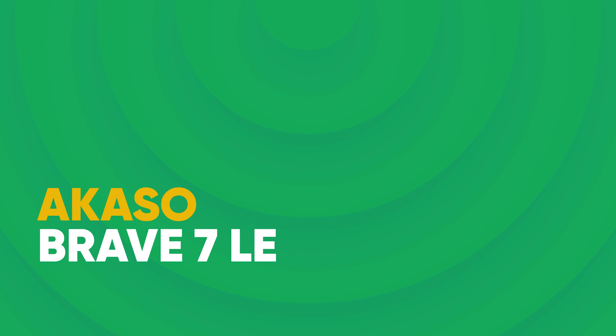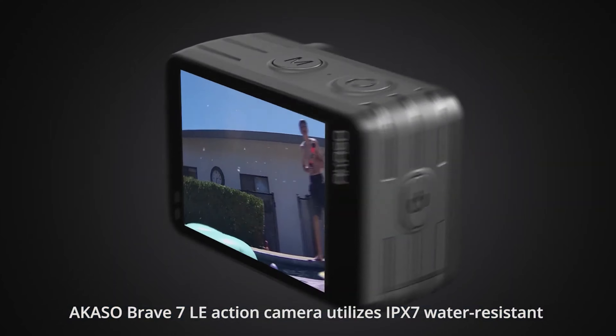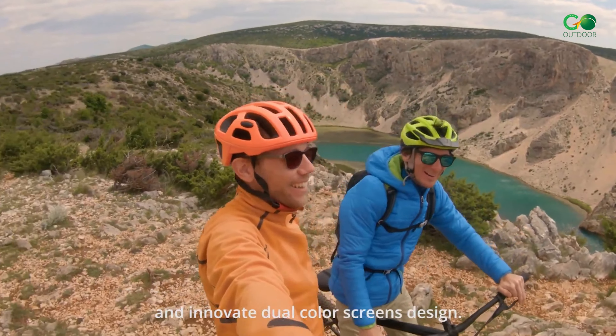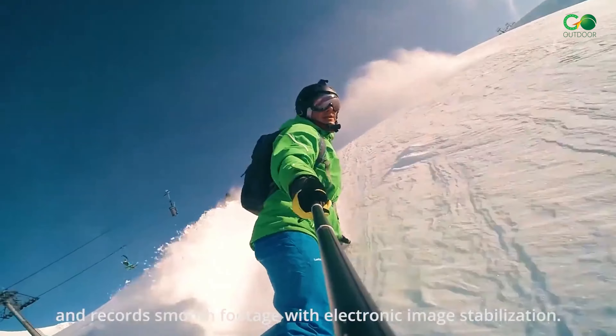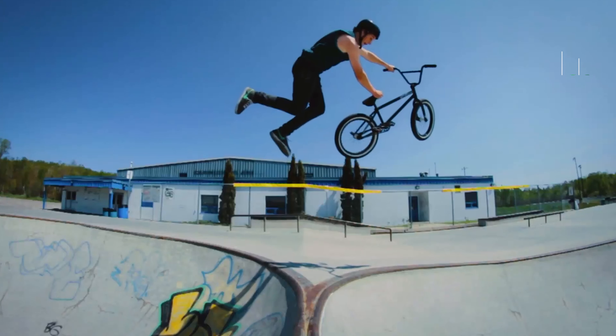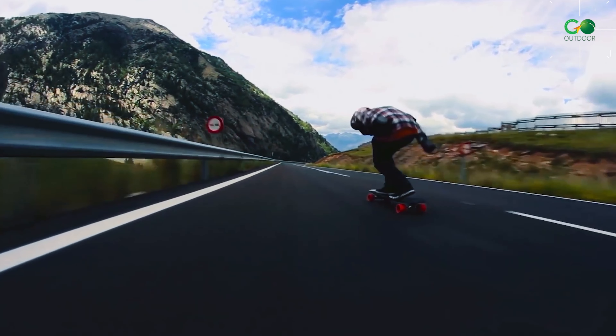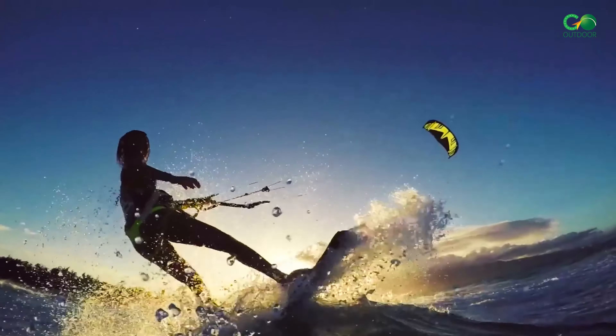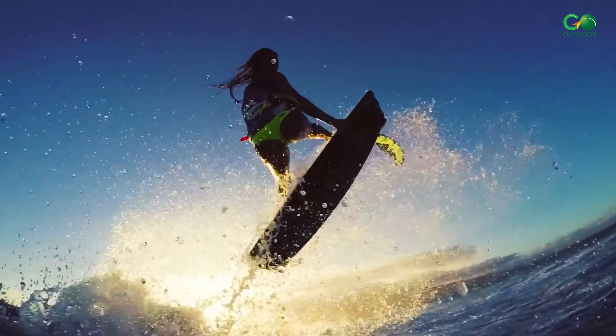AKASO Brave 7 LE — a budget-friendly option that punches above its weight. It offers decent image quality and basic features, perfect for beginners dipping their toes into the action camera world. There are a lot of nice features packed into this camera for the price. It is relatively easy to use out of the box and does a good job at underwater pictures and videos.